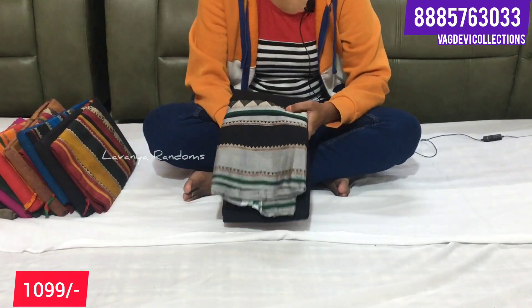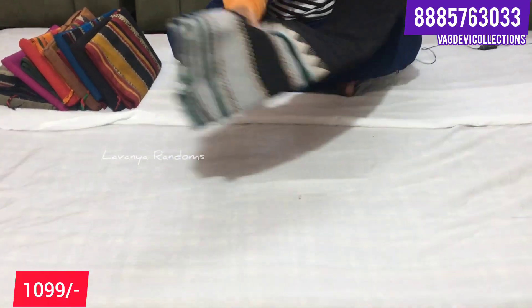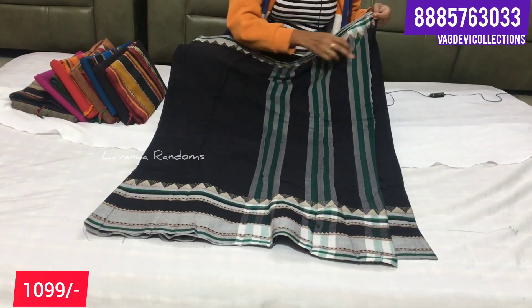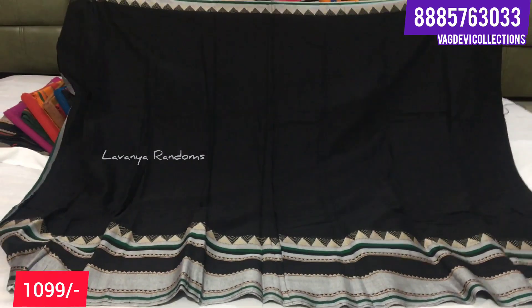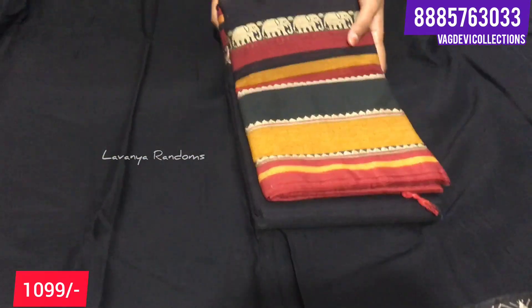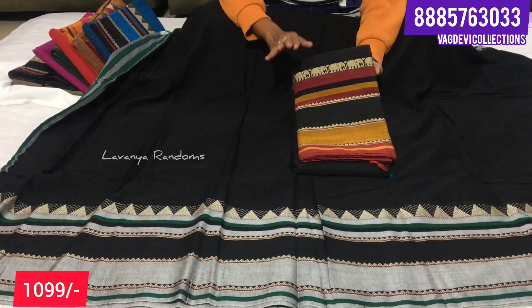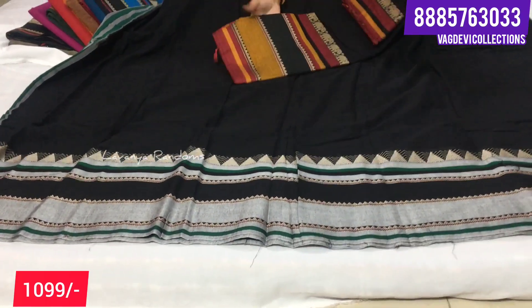First, let's look at the temple border cotton sarees. These are not just for older people - younger people can also wear them. This is a full saree. Simple temple border sarees are available to buy. Heavy border sarees are also available in different colors. You can see the borders change slightly with different color combinations.